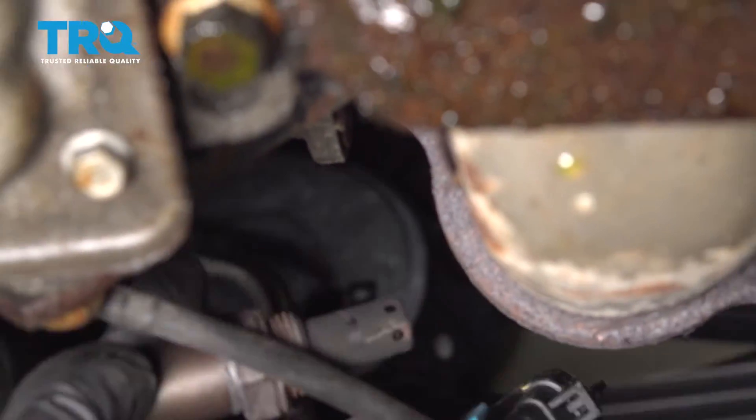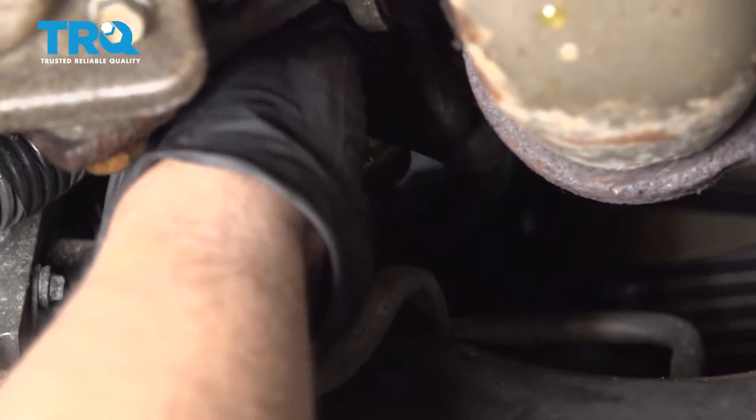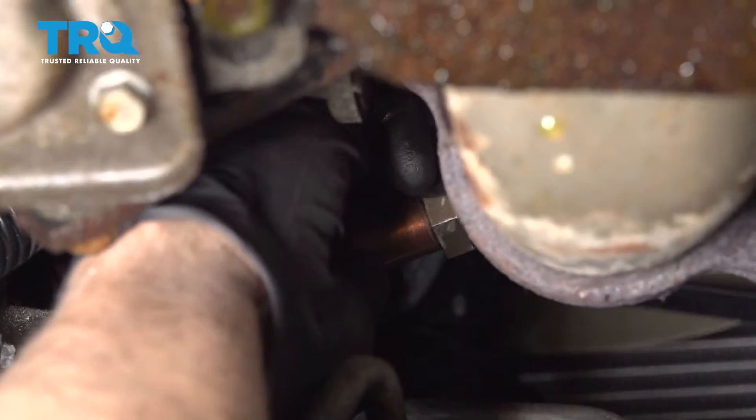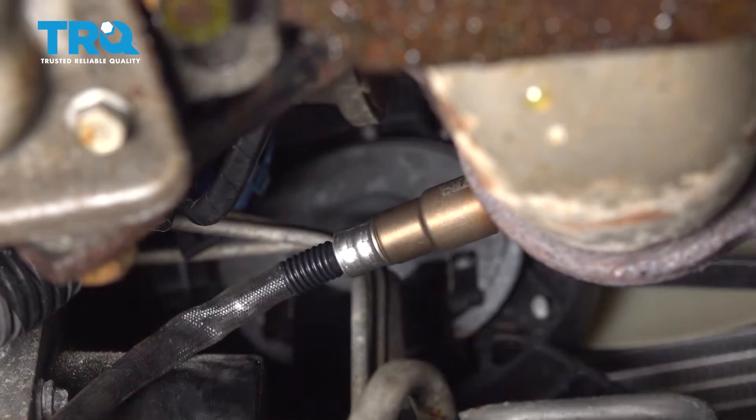Loosen that up and slide it out. Now line the O2 sensor up, get that started.